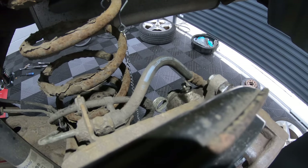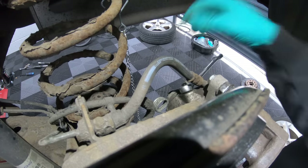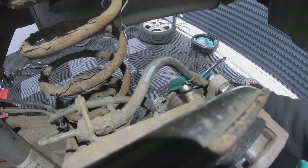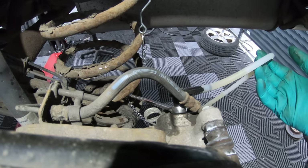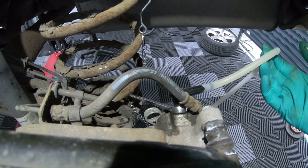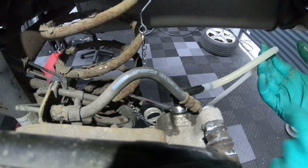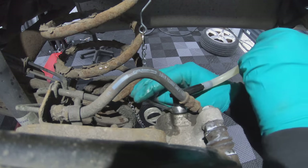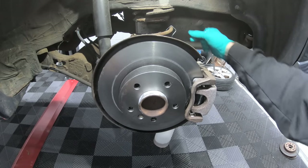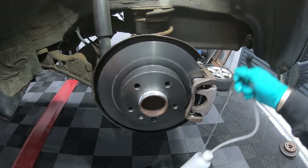Now bleed the brakes. For this you will need an 11mm spanner to open the bleed nipple. There's already a short video on the channel for how to bleed your brakes, so I'm not going to go too in-depth on it here, but I will leave a link for that video in the description. Once you're happy that the fluid is nice and clean and all the bubbles are out of it, close the bleed nipple and remove your drain bottle.